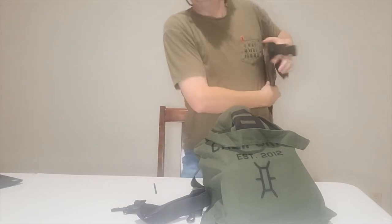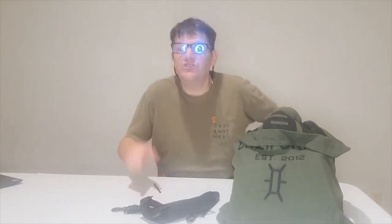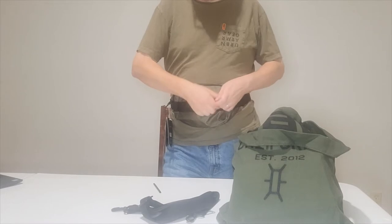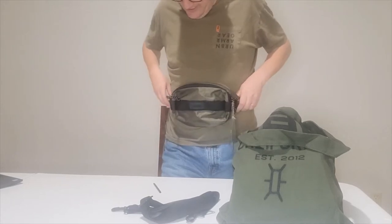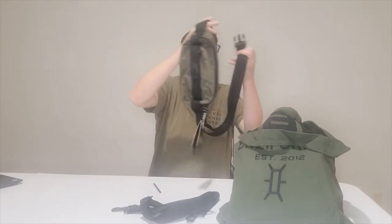Without further ado, let's dig into this bag — and this bag is inside another bag, so it's bagception. This is the Russian crossbody bag and I'm going to put it on right now. I've got this front pocket here that holds a bit of stuff, and this other pocket here that zips up very nicely. I think there should be a shoulder strap option too, but I'm not really big on the shoulder bag style.